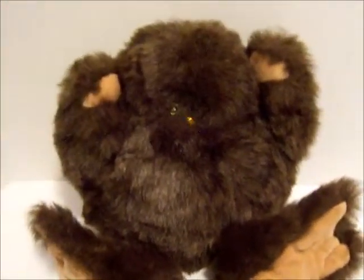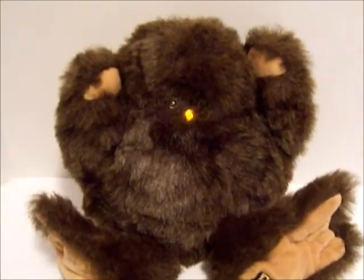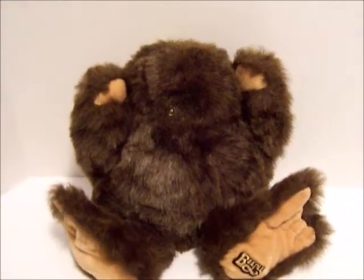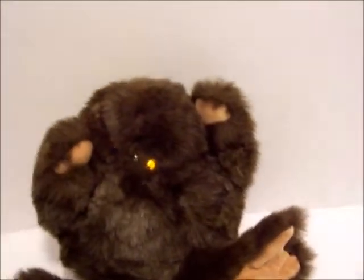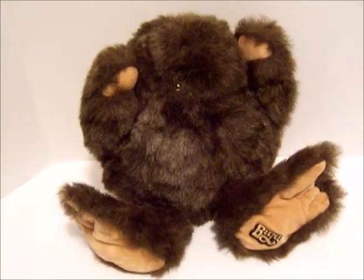They just make these little noises. What they are is they're light-sensitive. It just takes a little 9-volt battery. Beeple for the People.